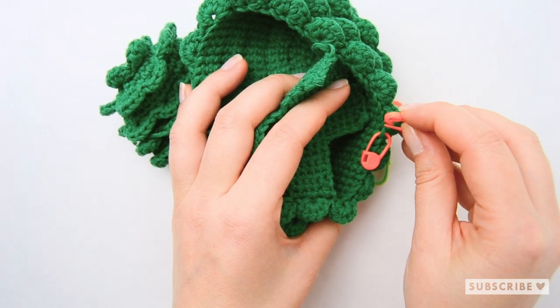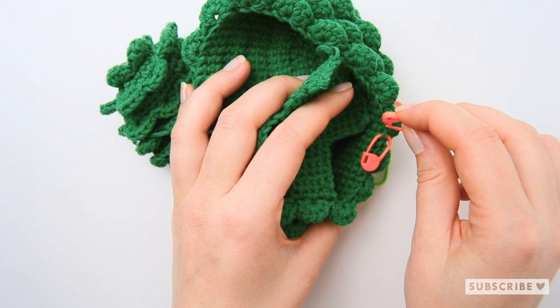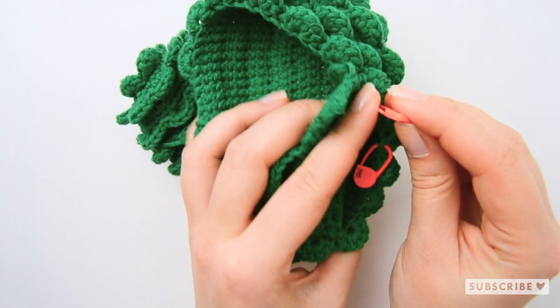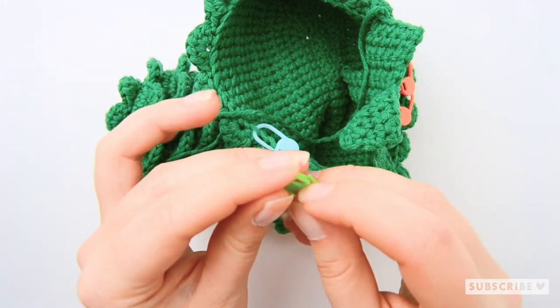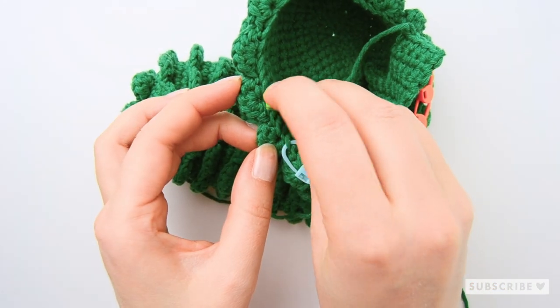Count one, two, three from your stitch marker and place a marker there. So one, two, three, and place a marker. And on the other side: one, two, three, place a marker.